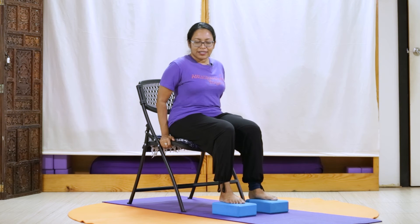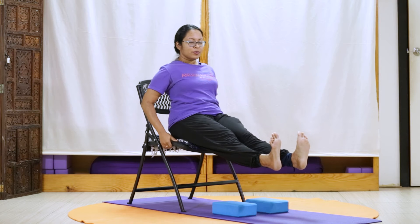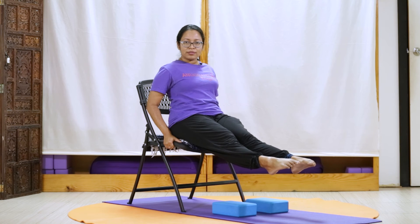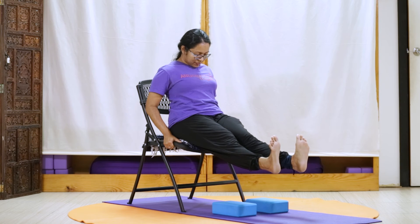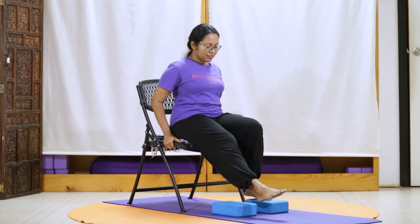Observing our breath. Once more, bringing our hands to our chair, we're extending our legs forward, pointing our toes. And as we press our heels out, we observe how the backs of our legs are feeling. And tuck our chin into our chest. Gently, we'll point our toes. And chin to chest as we flex. Once more, we'll point our toes. And chin to chest. And releasing down.